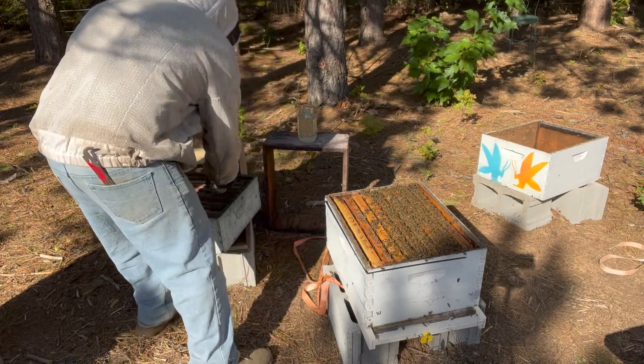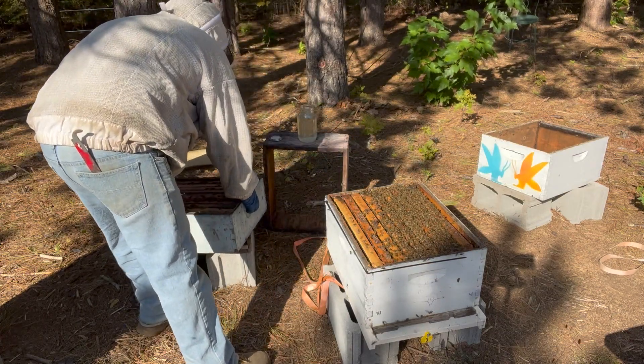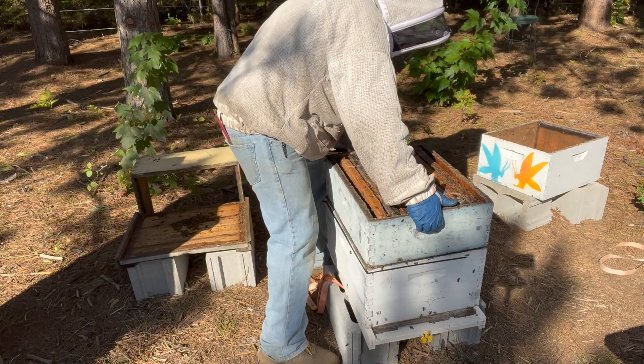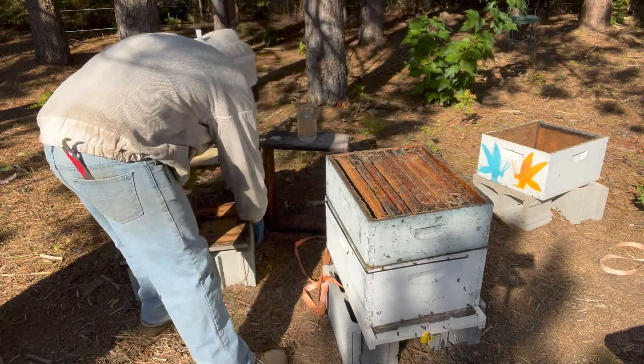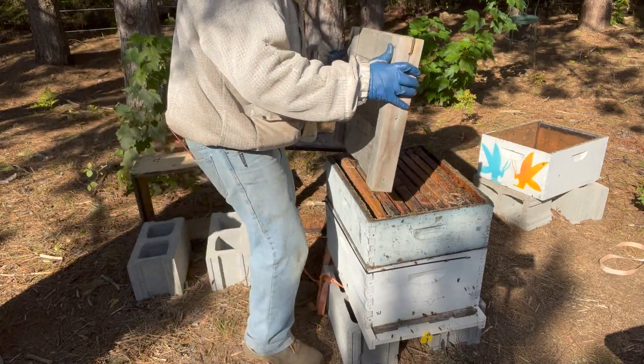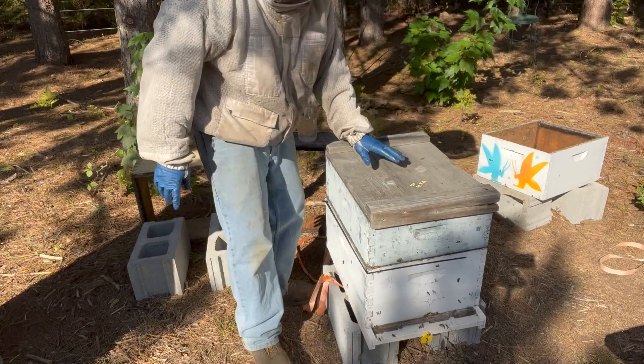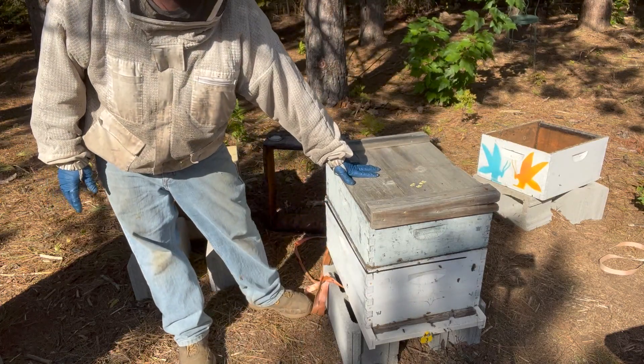At this point, all we're going to do is reassemble our colony. That's a heavy box there — always a good sign. You want those heavy boxes at the end of the season. Then we're going to cap this off. And now this season, we are ready to close this hive down.